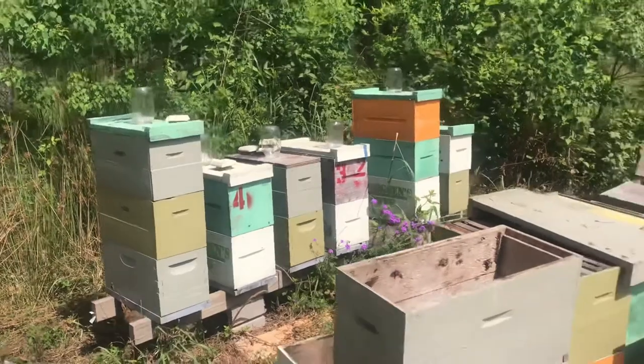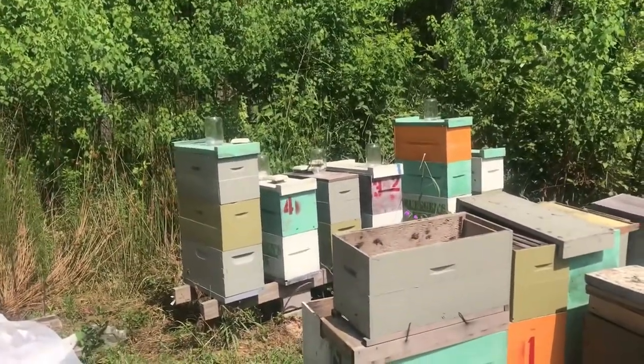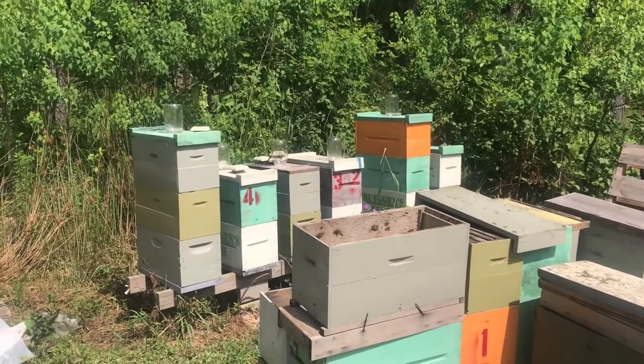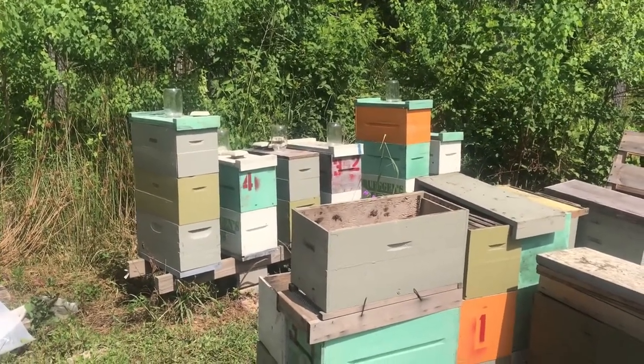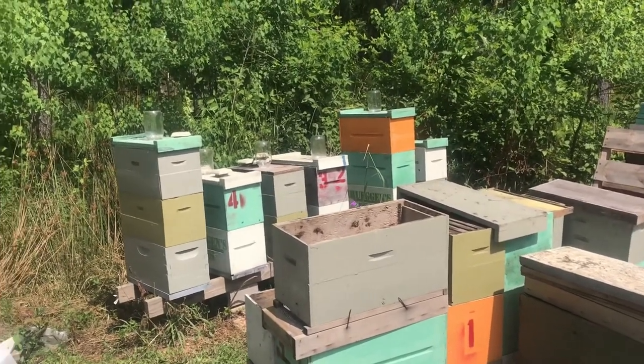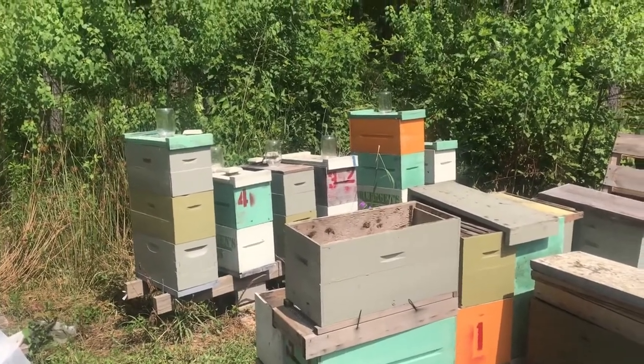Right now in the honey flow, with Chinese tallow going, they can draw out a five-frame deep or even a 10-frame deep depending on hive size in a couple of days. The way I handle it, these are weekly checks. I pop the lid, look at the top box — if it's 60 to 70 percent drawn, I throw on a box and move to the next one.